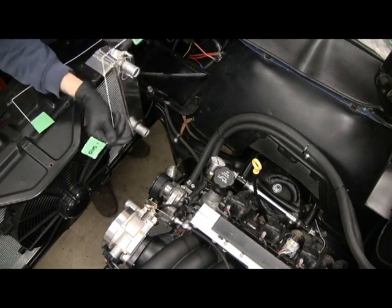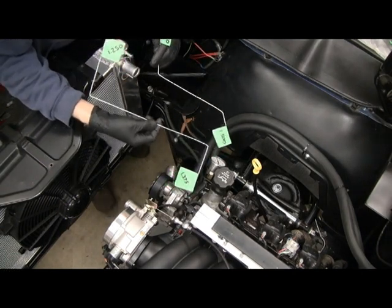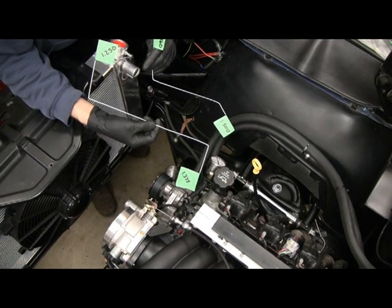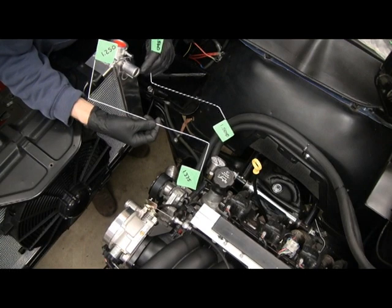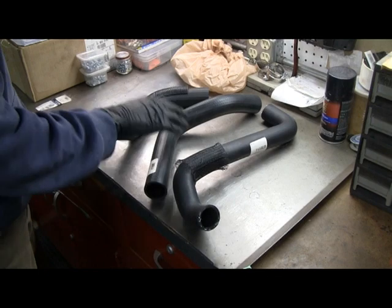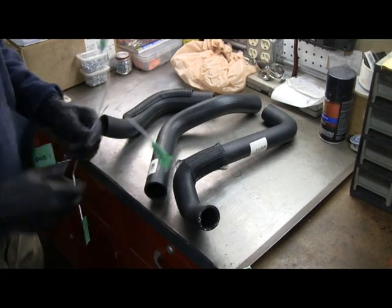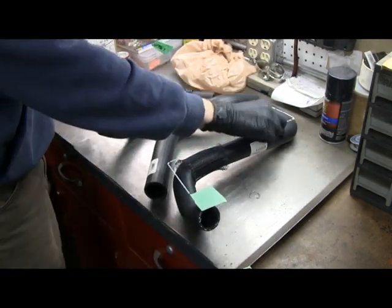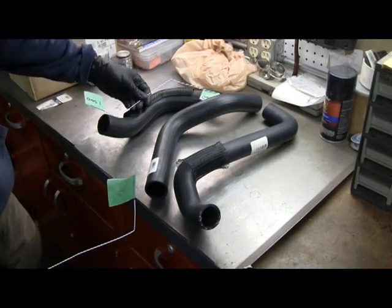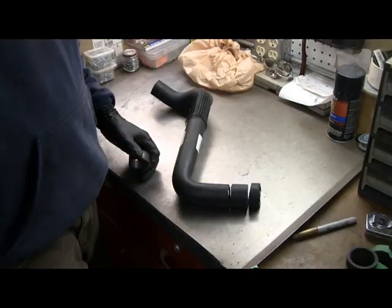I put tape on the wire ends, measured the hole sizes, and took the wires to the neighborhood parts store where they let me in the back where all the radiator hoses hang. I started lining the wires up with hoses and came home with three different hoses — I'll use two and return the one I don't use. Looking at my wires, that one's pretty close, and this one will be the lower one.